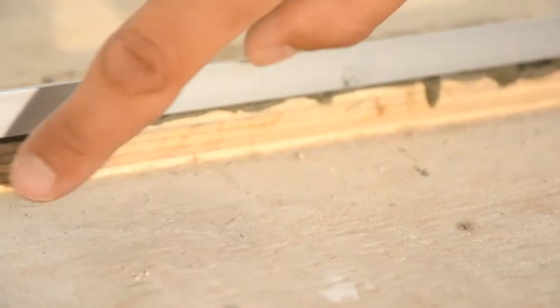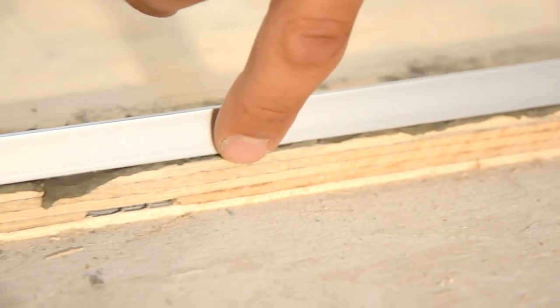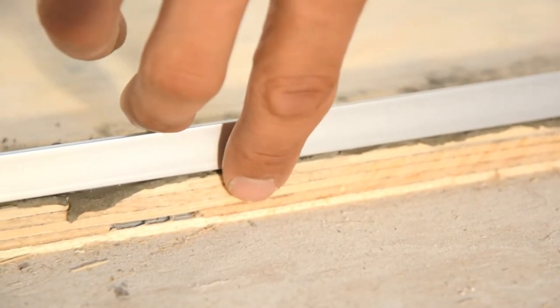The first step is your subfloor. When you look here you can see that we've got one, two, three, four, five plies. So what does that mean? Our floors are kick butt strong.